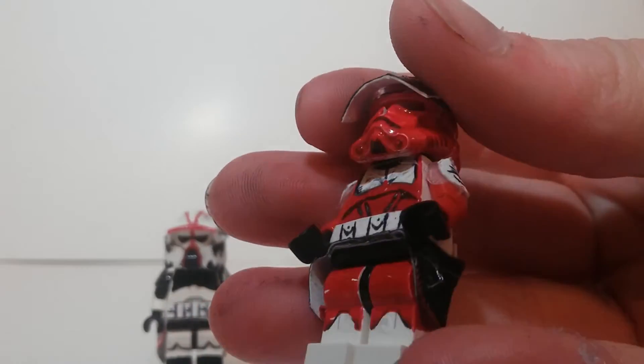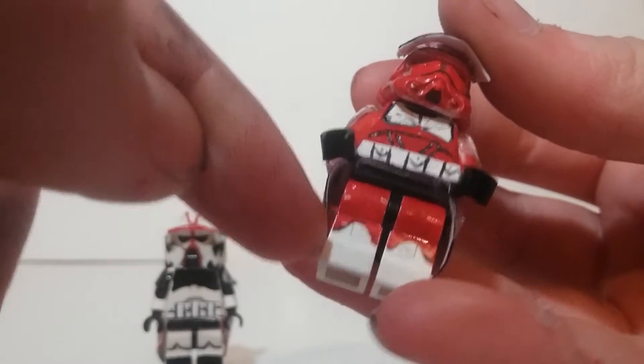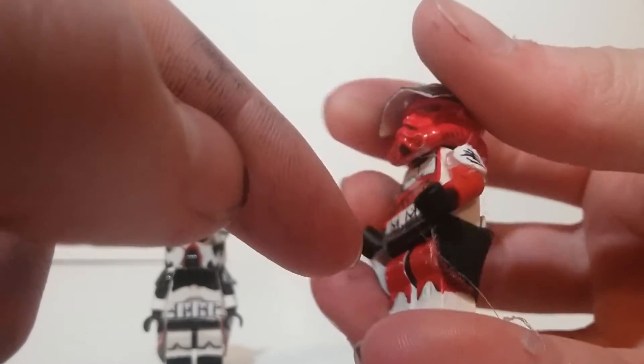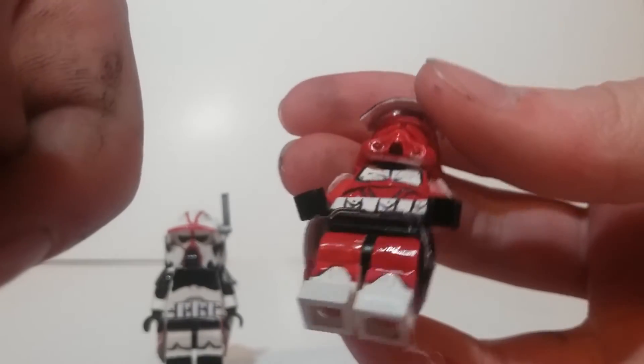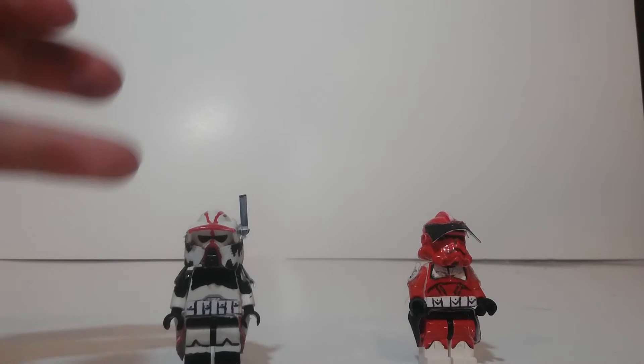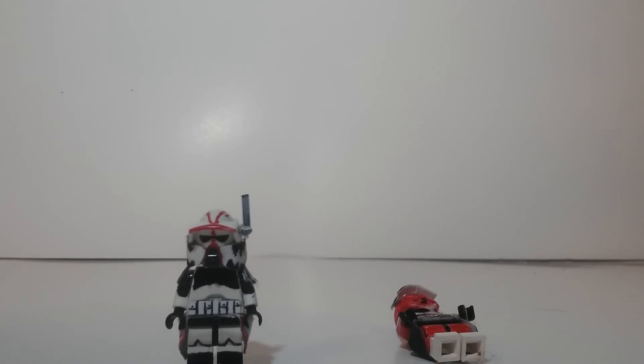Detailing on his chest, and again 3D belt and shoulder pads. And then red legs with his foot blast cape. That's my custom Lego Hound and Commander Thorne. Hope you like and subscribe. See you in the next video.